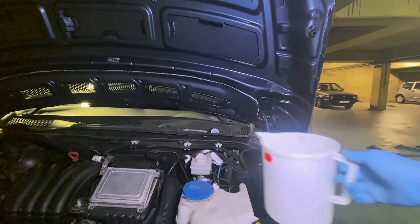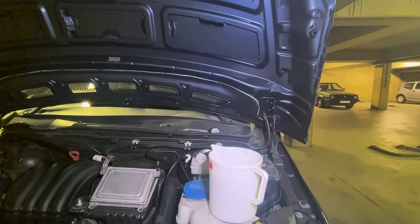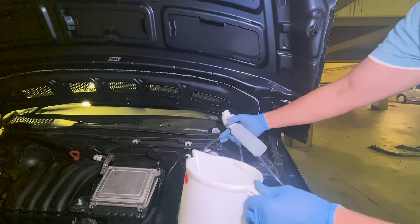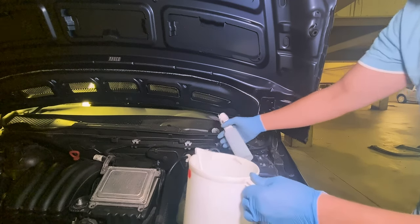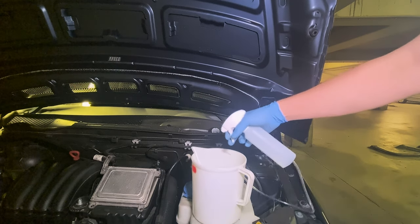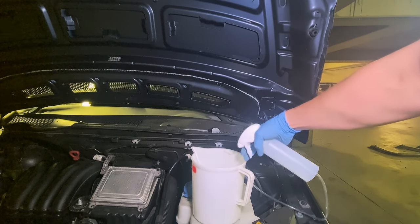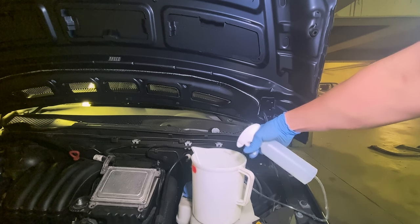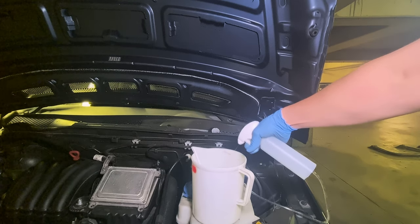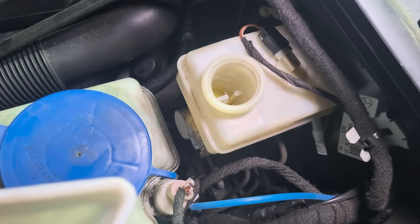Before you start, you need to pump away the fluid from the master cylinder. Like so. I pulled it out this much.